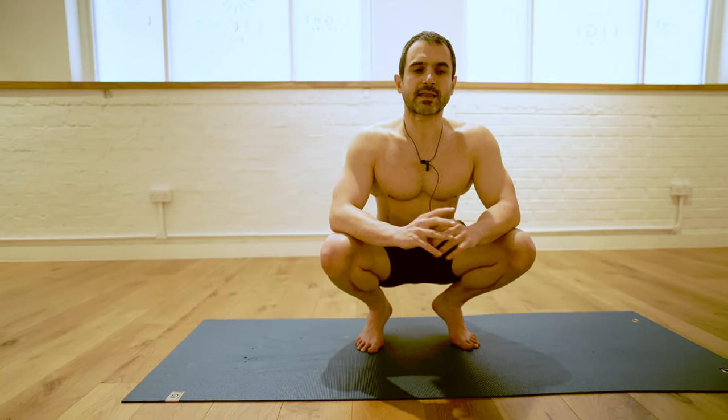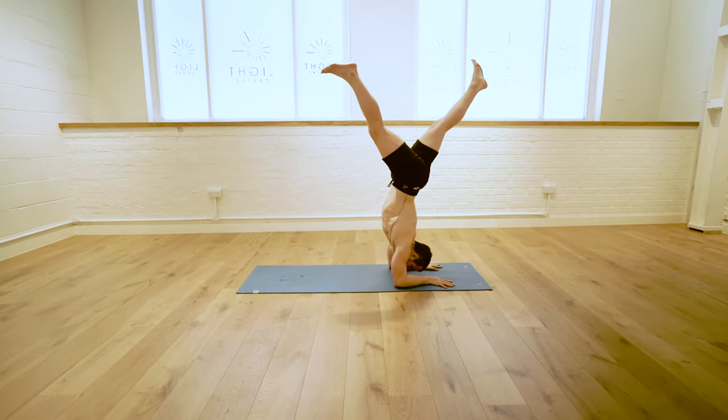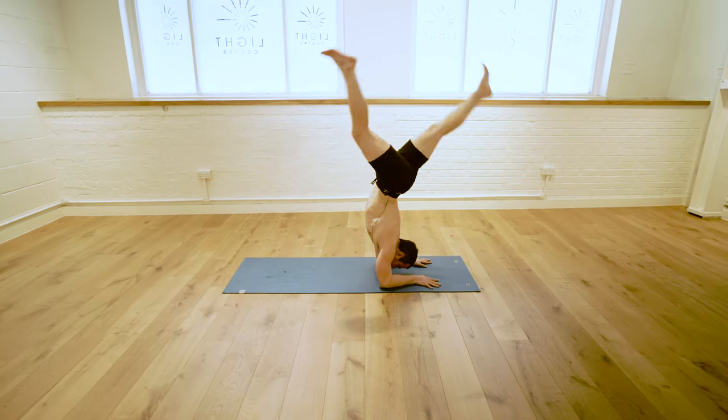Let's look at the more technical aspects of forearm balancing. I usually break down forearm balancing in four parts: one, coming up; two, shifting into our balancing position; three, holding the balance; and finally, coming out.